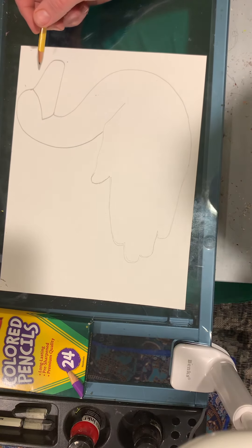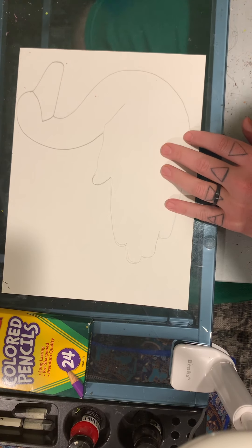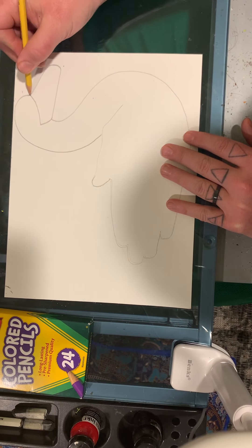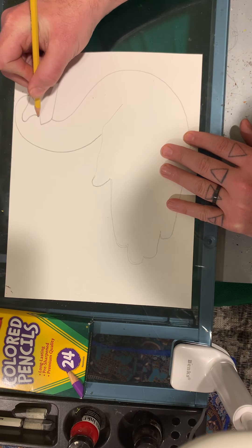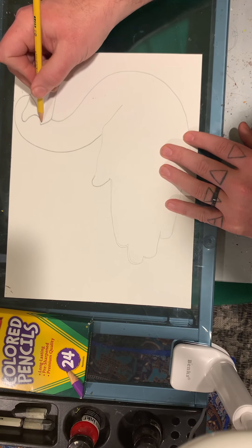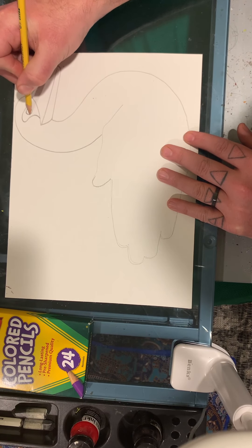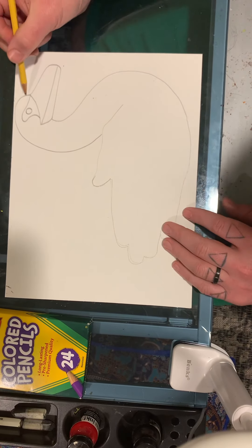I have a couple more lines to go and then my swan will be all set. Swans have a nice black marking around their eye — in order to make that you're going to start right here and go around and down. Now I need to make a line for my swan's mouth and a circle for his eye. Make sure to put the circle inside of the shape you made here.